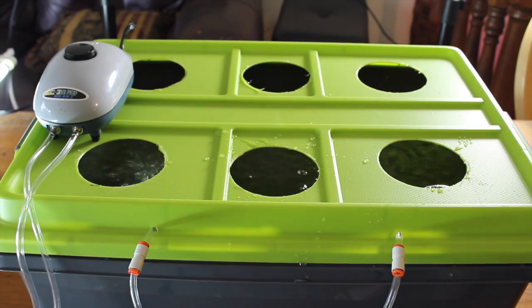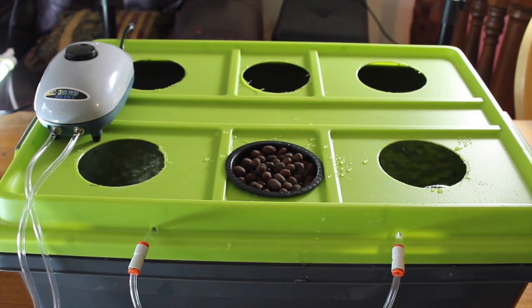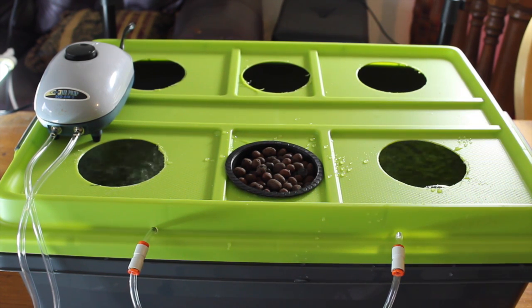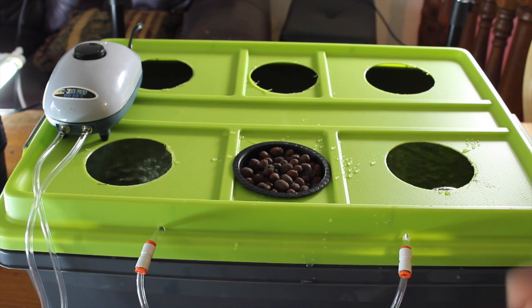There you have it. This video covered the step-by-step process of making a deep water culture hydroponic system. The last thing you have left is to add your nutrients and your plants. You can grow anything you want — we are going to use this to grow basil. Once we stop filming, we will put the basil in and get it under the light and start growing. Stay tuned for weekly updates. For those of you not familiar with hydroponics, we will go more in depth with the nutrients, how often to change them, how to get your pH correct, and show you how awesome the plants grow in this kind of setting.